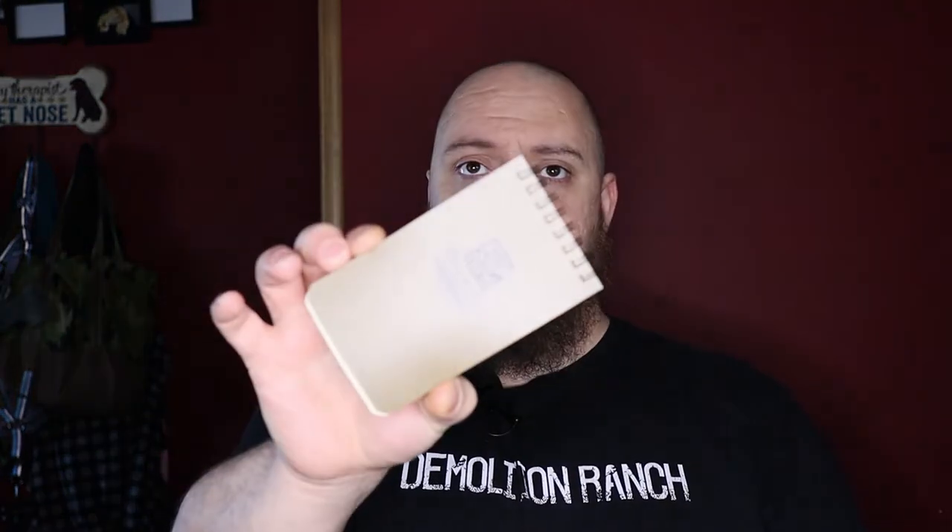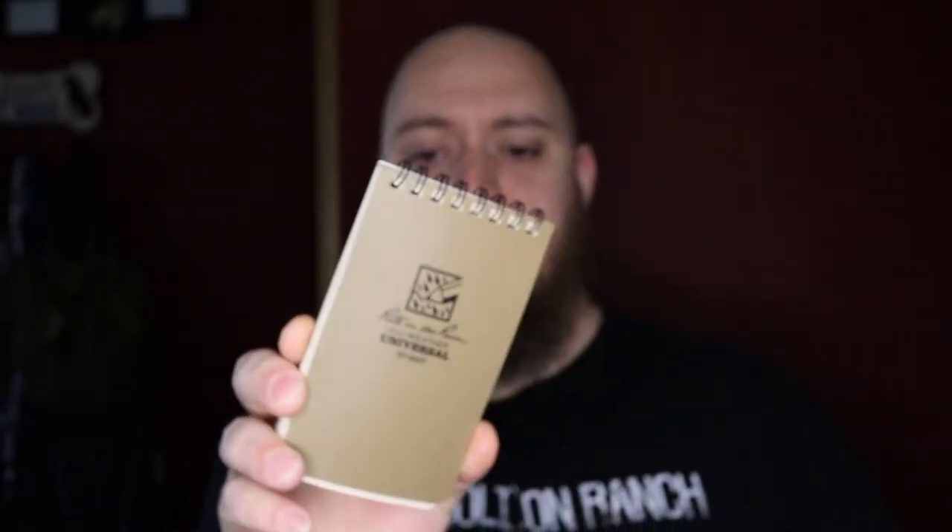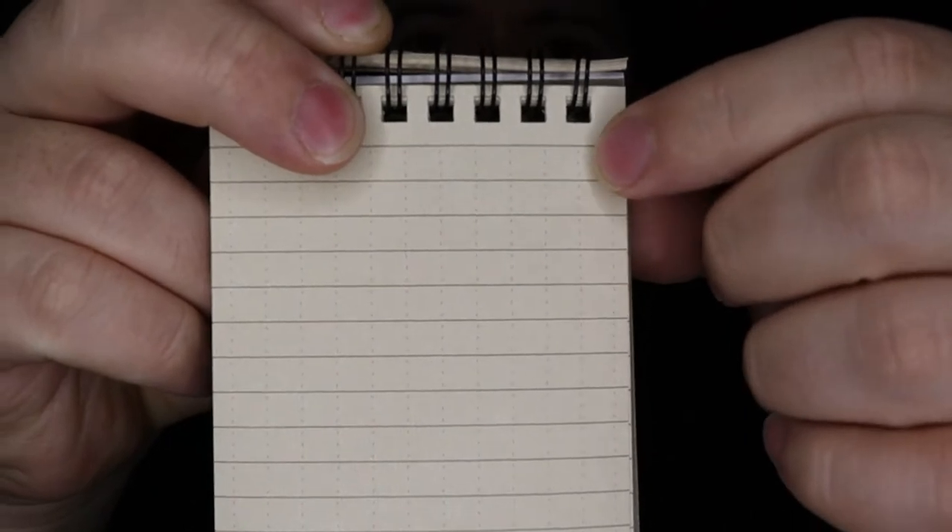Let's take a look at the first item — one of their basic notebooks. This is one of their four by six top spiral notebooks. When you purchase them, they come with 50 sheets of paper, so you get 100 pages in total. These are just basic lined pages, but if you look at them they do have dotted grids on them as well, so if you want to use it as grid paper for marking something out or doodling, they have it.